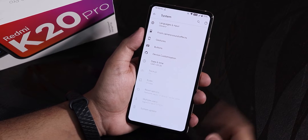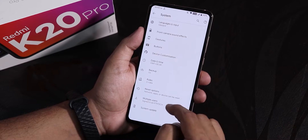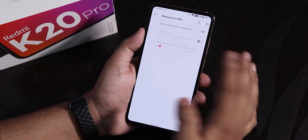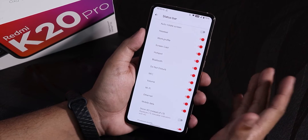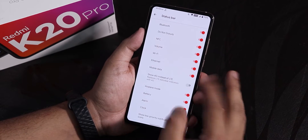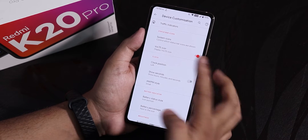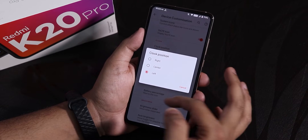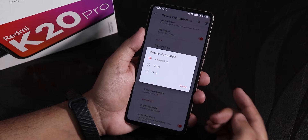In the system panel, going to advanced, this is how it looks like — we do have a system updater. In device customization, we have a traffic indicator, though I'm using a custom app for that. We have system icons — you can enable the headset, Bluetooth, etc. icons from here. The vault icon works, and the clock position can be changed to right, left, or center. You also have options for show seconds, AM/PM style, and more.